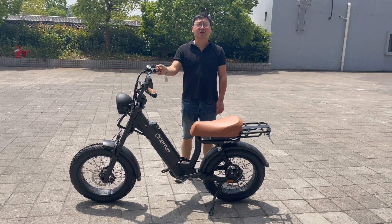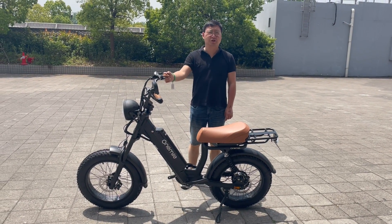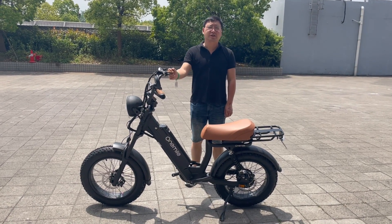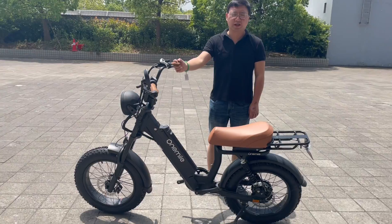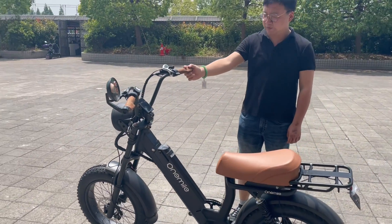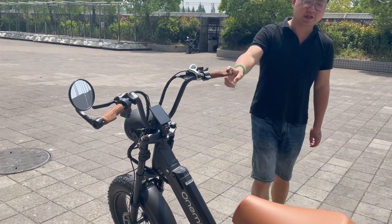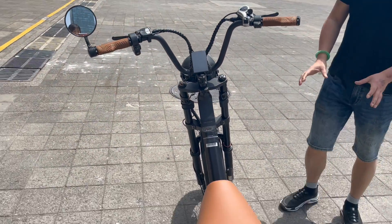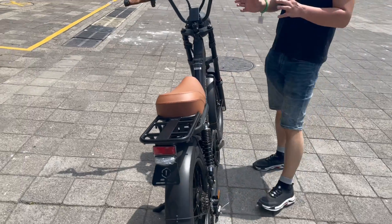Hello everyone and good morning. Today I want to introduce our newest model, the Tracker BZ4 Scooby Fat Tire Electric Morphid Electric Bike. This bike design is very similar to the Juice Bike Scooby, but our design is more unique and smooth.